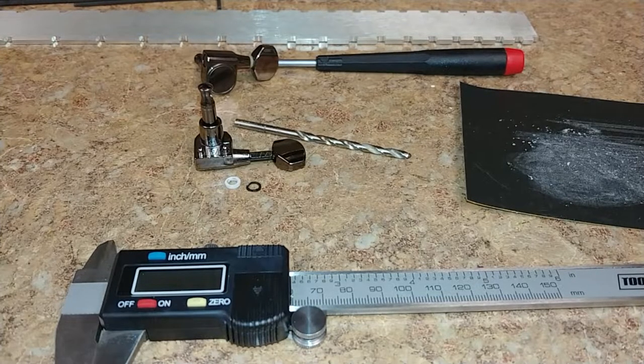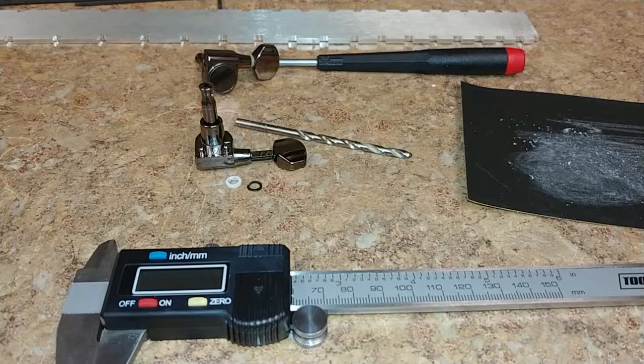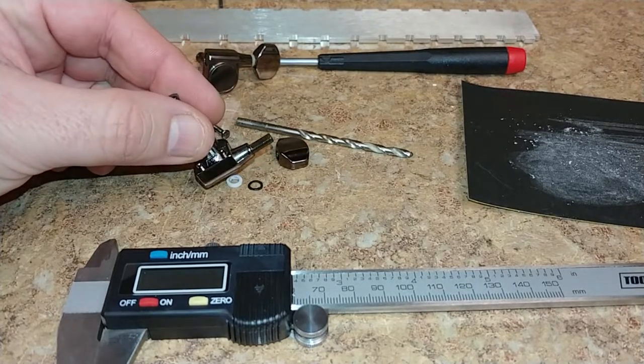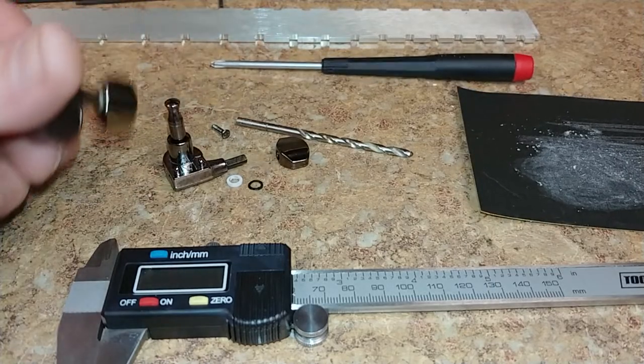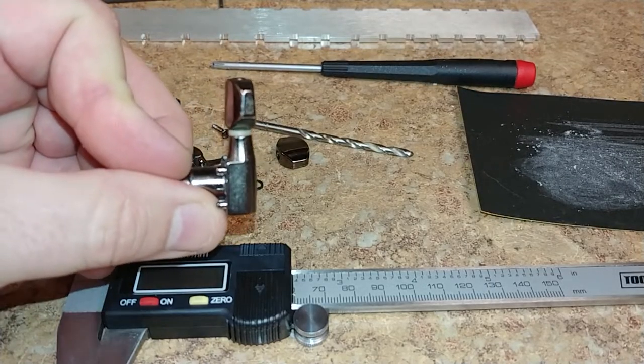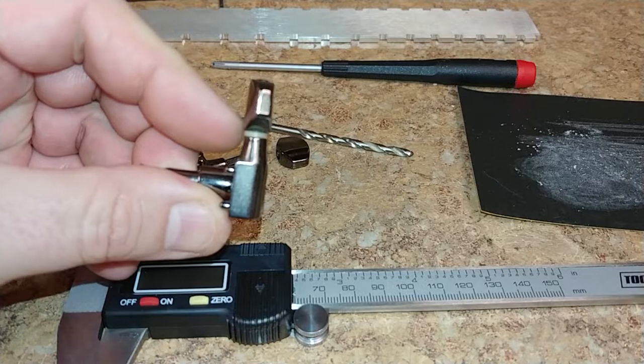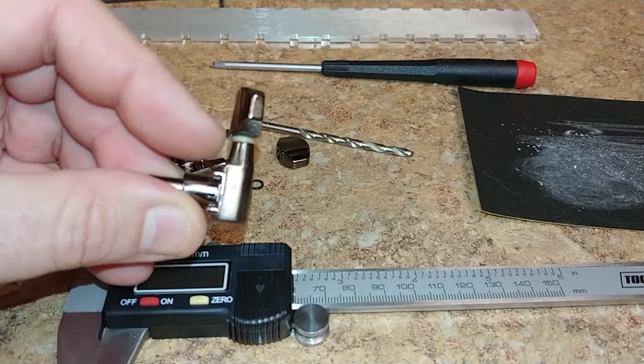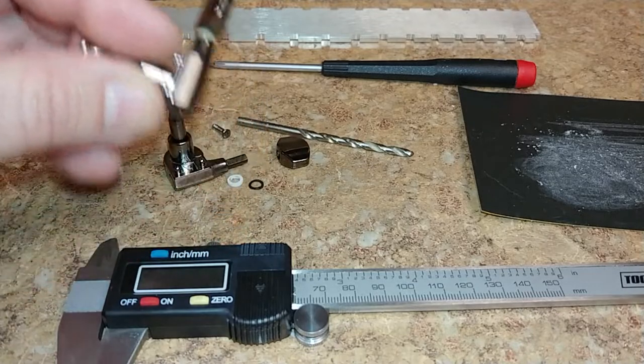I was trying to figure out what to do to make a spacer for the tuner peg, because this one no longer had one. That's basically what the spacer looks like — it's just a white spacer. Some tuners have a rubber o-ring on them, but this one doesn't.